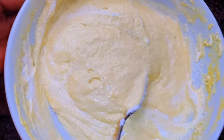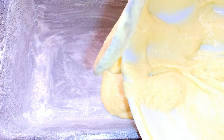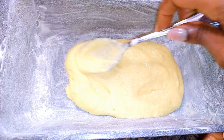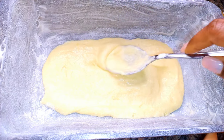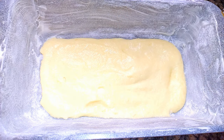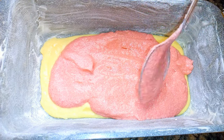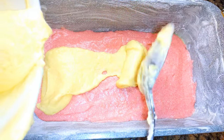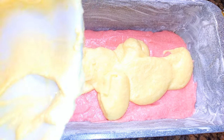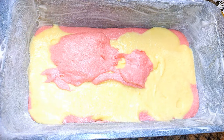After mixing everything, this is what we have. I've got my baking pan here — it's been greased and dusted with some flour. I'll start by putting the yellow mixture at the base, then come in with the pink mixture, then another yellow layer, and finally the rest of the pink mixture.